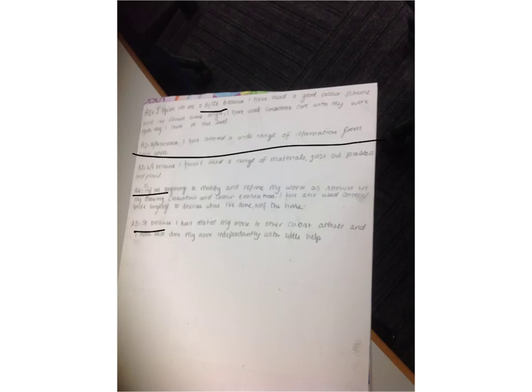I just forgot — for my A3 I can't really get a higher level than a 4A because I have only used oil pastels and a pencil.